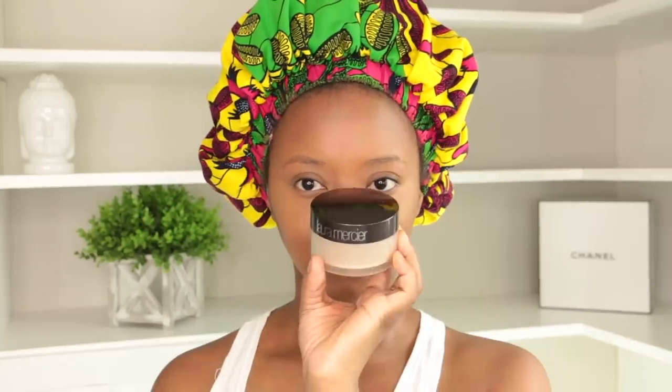To contour I'm gonna use Fenty's matchstick in the color Espresso. I love this matchstick, it makes my skin look nice and warm. The contour saved the foundation because it was looking a little weird — I think I need a shade darker. I'm just gonna go ahead and blend that out with the booty part of my beauty blender, and as you can see things are starting to come together and look better.